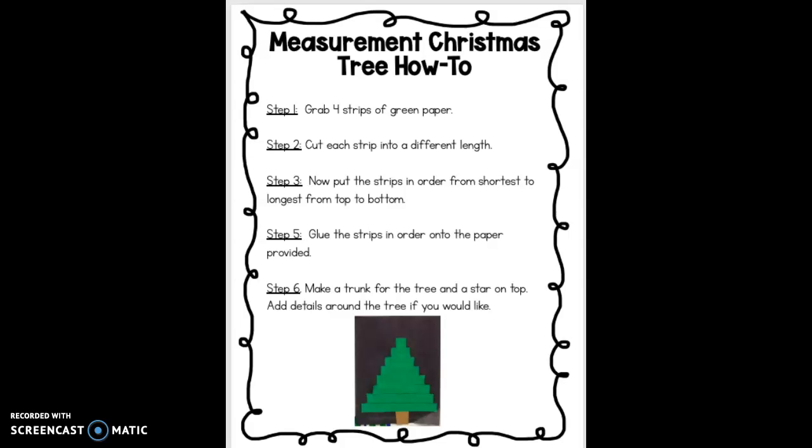So you're going to grab four strips of green paper that are the same length — that's step one. Step two, you're going to bring them back to your seat and you're going to cut each strip into a different length, so maybe you leave one the length that it is and you cut the other three to be different lengths.